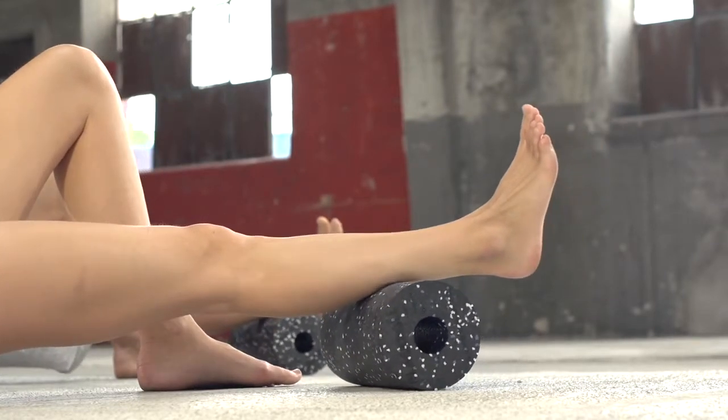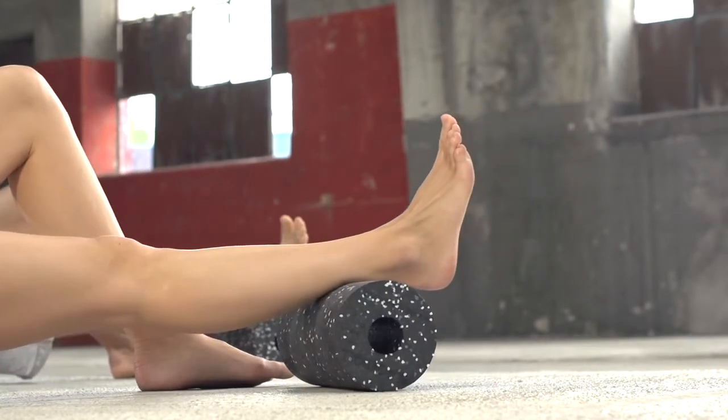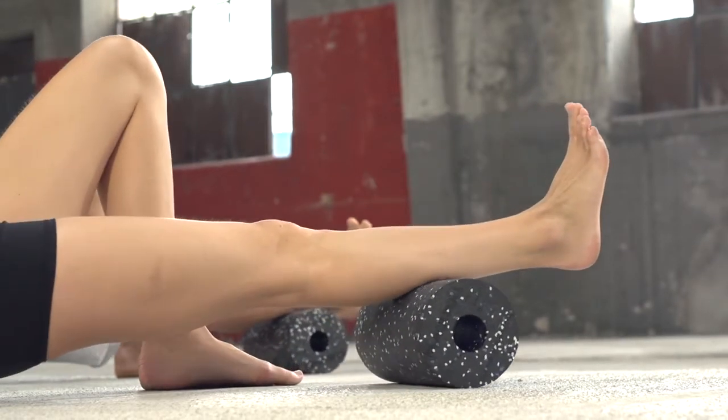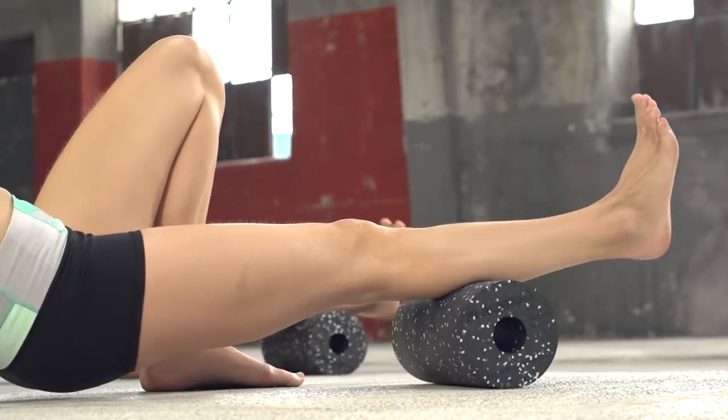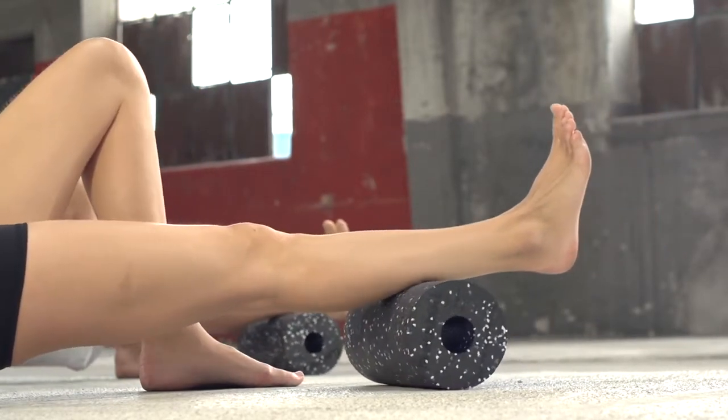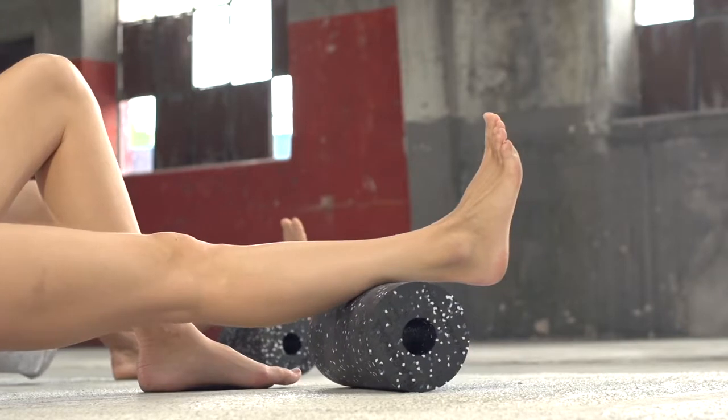By slightly turning the feet in and out, different parts of the calf muscle will be reached. In case you feel pain in the wrists or hands, you can choose to lean on your forearms. Each leg will be rolled 20 to 30 seconds. Switch legs afterwards.